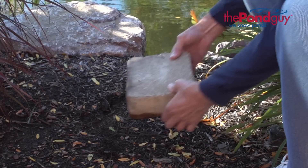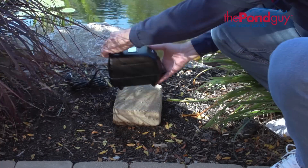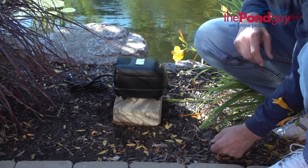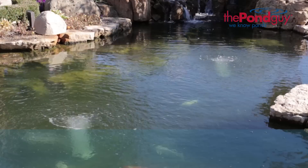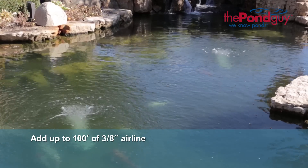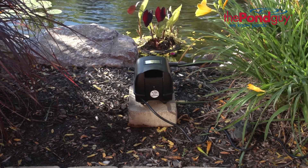To install, decide on a location for the compressor that is above the pond's water surface. We recommend using a patio block for elevation. If power is not available at the pond's edge, the compressor may be located at the power source — an extra airline can be added up to 100 feet to reach the desired diffuser location. This area should also be free from excessive dust and moisture.